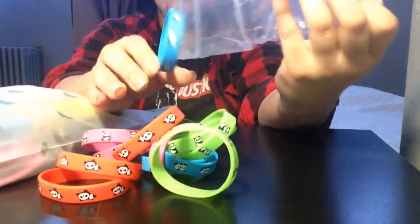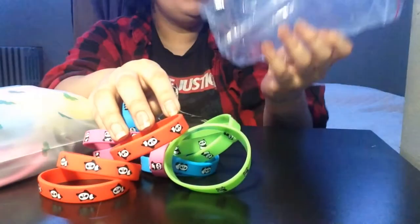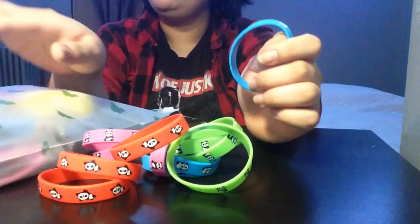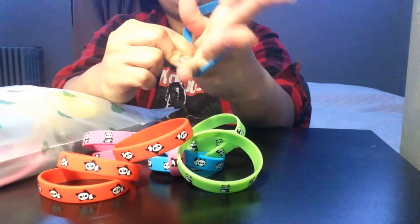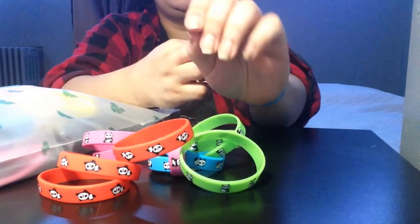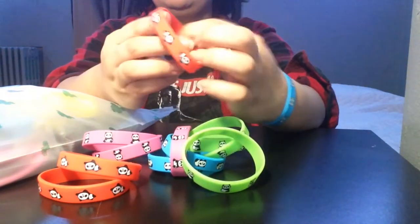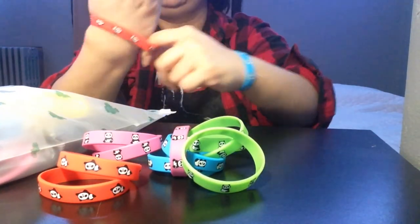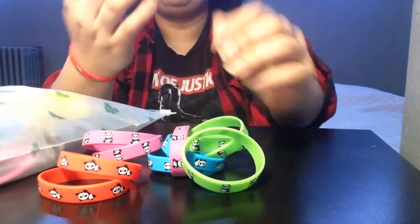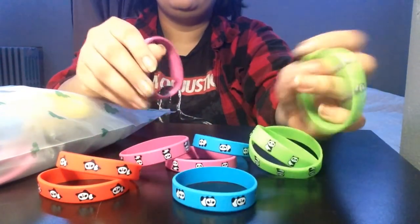I think the point of this is to share, but what if I want to keep them all for myself? I can wear a blue one on Monday when everyone feels blue, I can wear a red one on Friday when everyone is happy, and then there's green and pink.